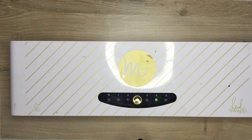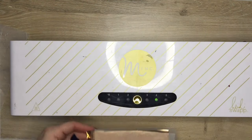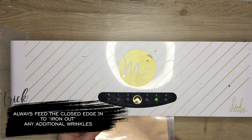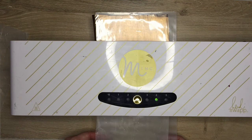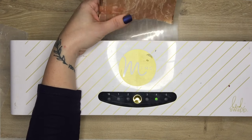We're going to get our Mink out, take it up to level four, and wait for the red light to heat up and go to green. Then we take our folder — make sure you run your hands over it so that it is perfectly flat with no ripples, because ripples will cause deviations in the foiling and you don't want that. Feed it into the Mink folder side, or closed edge side, first and let it run through.